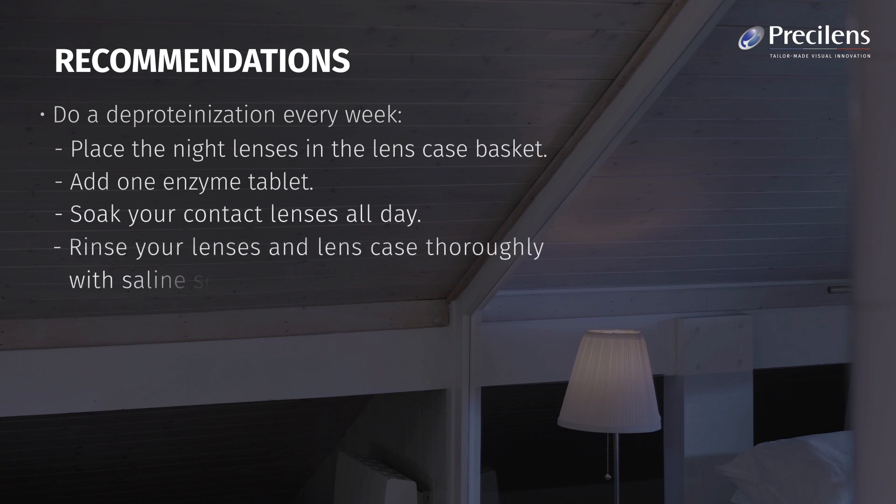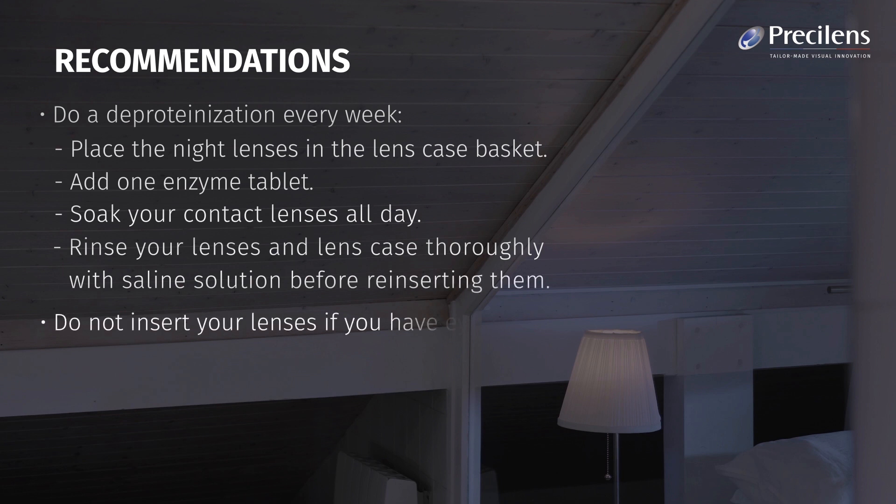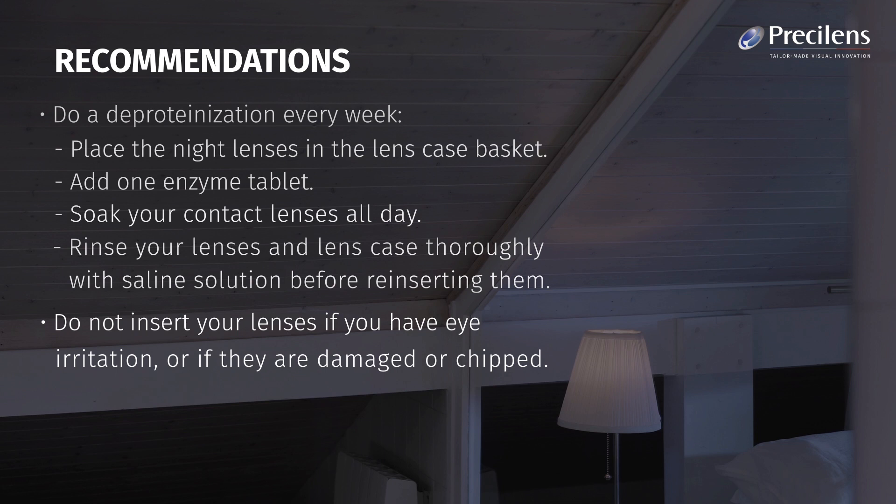Rinse your lenses and lens case thoroughly with saline solution before reinserting them. Do not insert your lenses if you have eye irritation or if they are damaged or chipped. Do not shower or bathe while wearing your lenses.